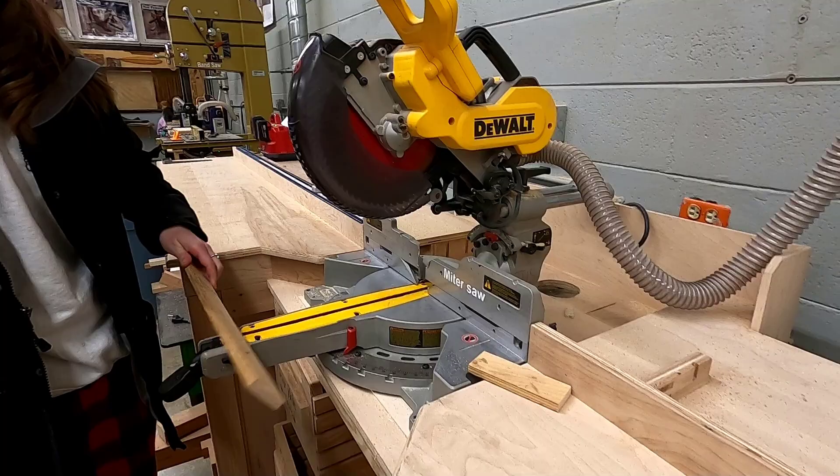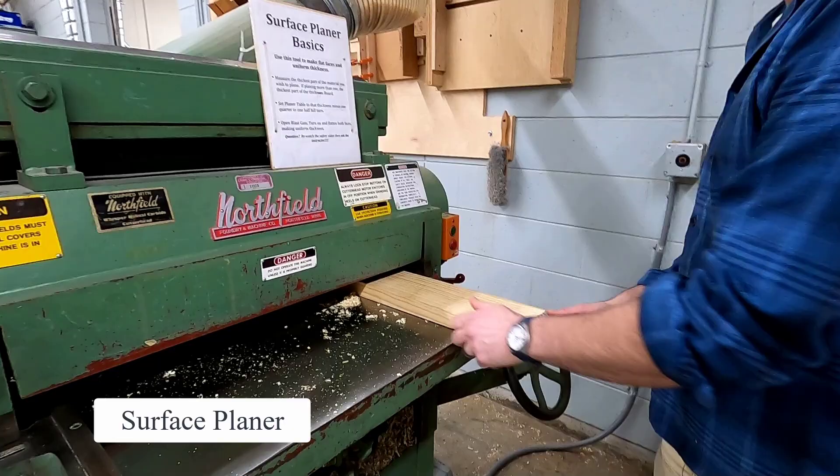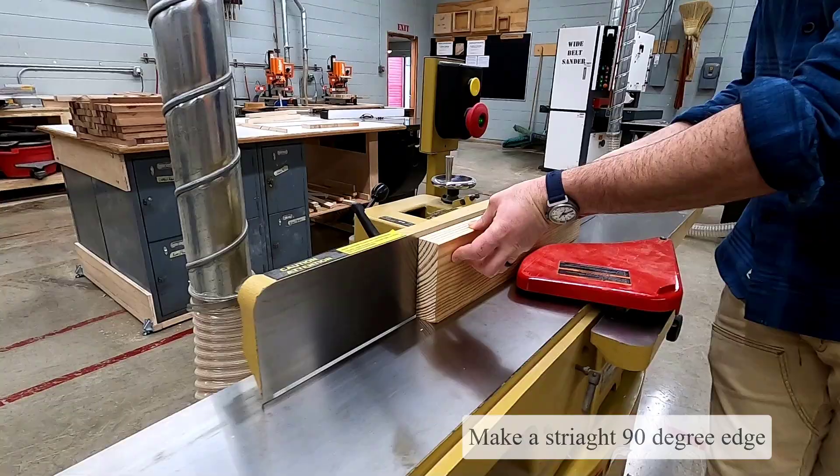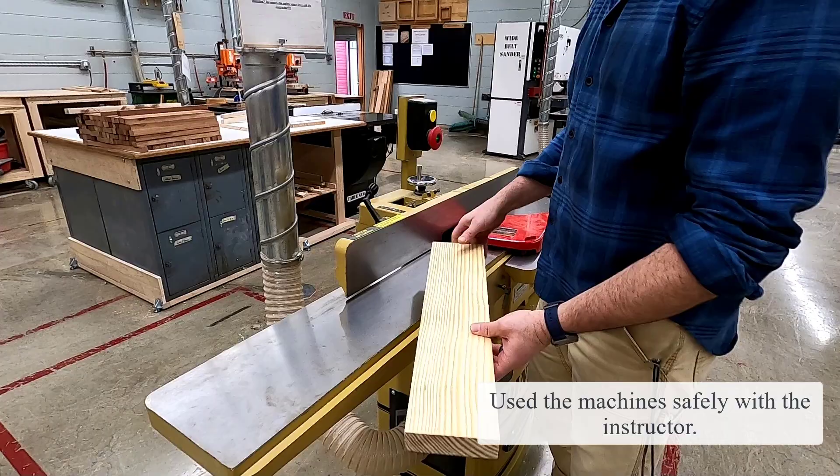Remember, we use the miter saw to cross cut pieces of material. Can you go to the surface planer, set up the machine, and make two flat faces and a uniform thickness? And do you know how to make a straight 90-degree edge on the jointer? You cannot begin until you've been checked off on all the safety tests and the instructor has seen you use all these machines.